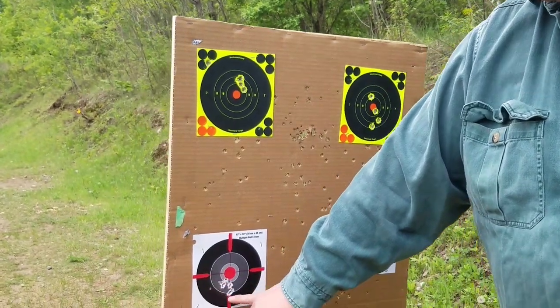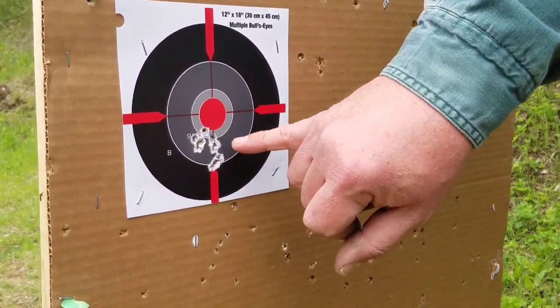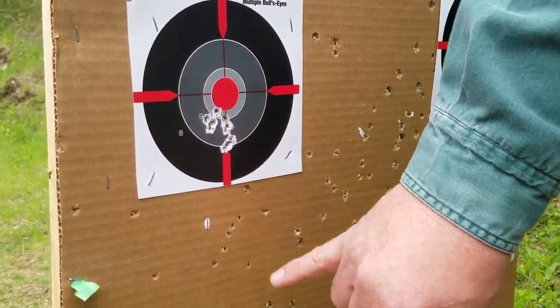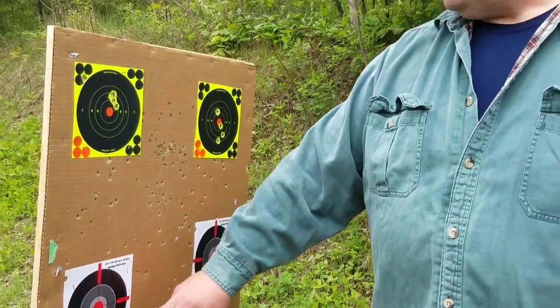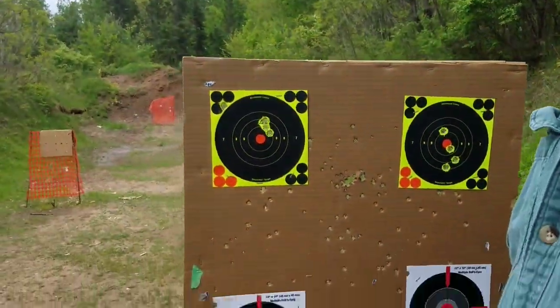At this distance, if you started pushing this gun out to 15 or 20 yards, your groups are going to be way low — you just don't have enough power. But for a short-range pest control round, it's ideal.